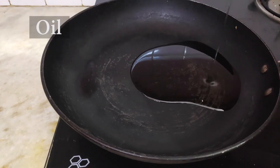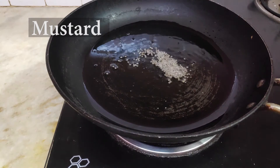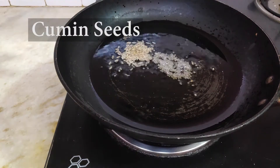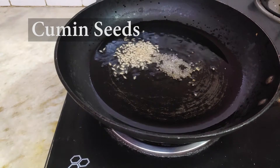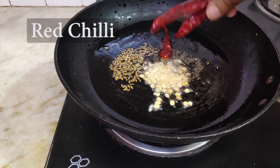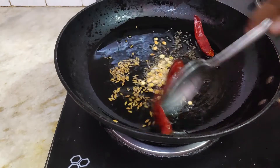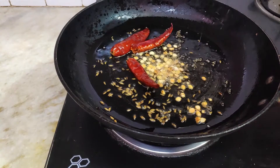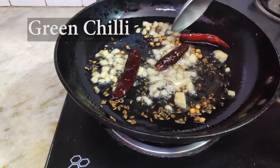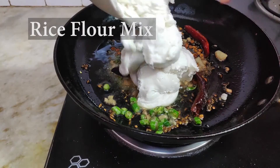Add some oil and splutter some mustard seeds, then add some jeera, some dal, and the main ingredients — add the ginger and green chillies, then salt, and finally the rice flour mixture.